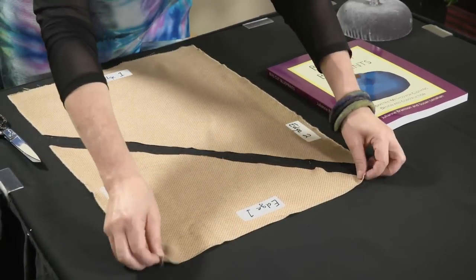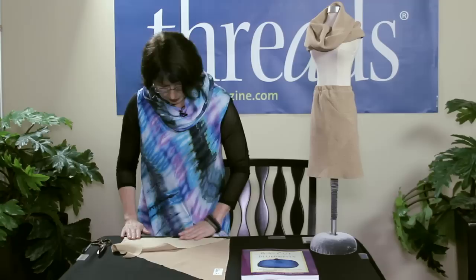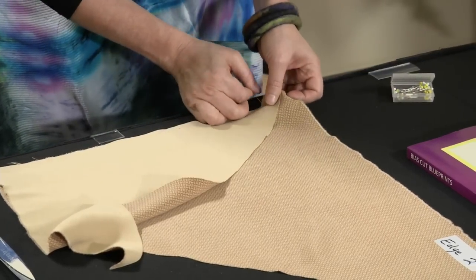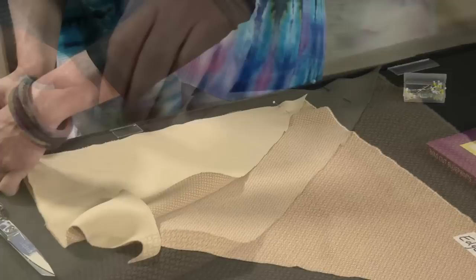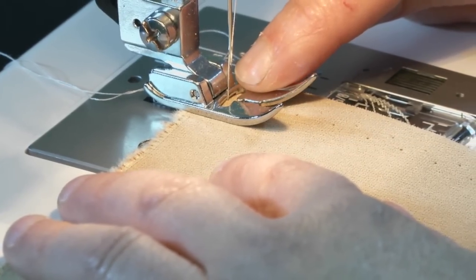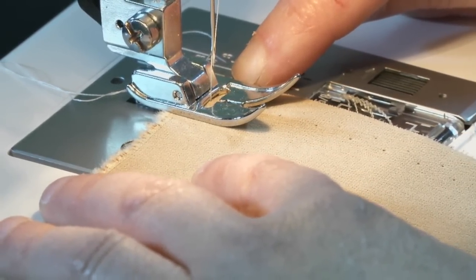The next step is to take edge one to edge one, match them together, then pin and sew those edges. I like to sew these seams with a 3/8 inch seam allowance. In most modern machines their metric system means the needle in the center position — the side of the foot is about one centimeter.